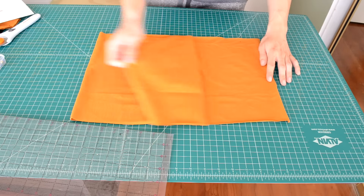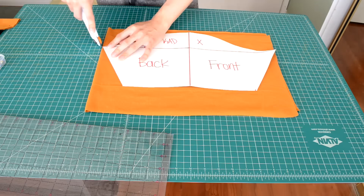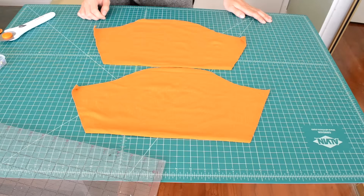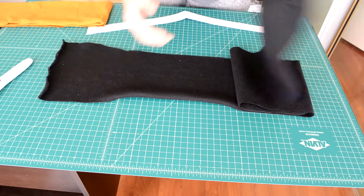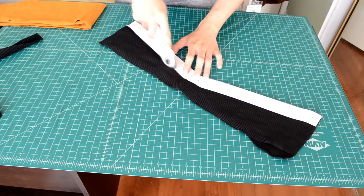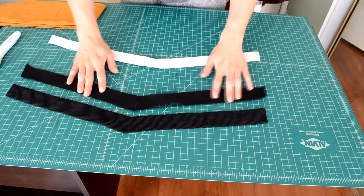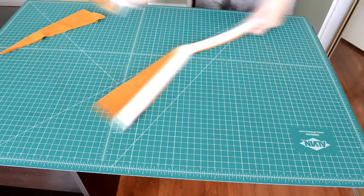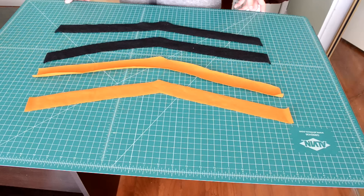Next we're going to cut out the sleeves — double up on your fabric, place your sleeve pattern over the fabric, and cut around the pattern. You should end up with two pieces. Then cut out the hem pieces: double up on the fabric, place your hem piece over it, and cut around it. You should end up with two pieces. Repeat once more for the second set, so in total you should have two sets of hem pieces.